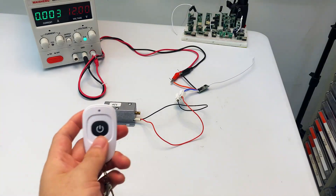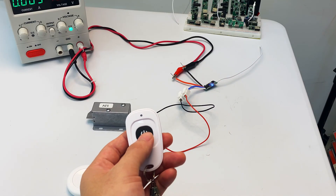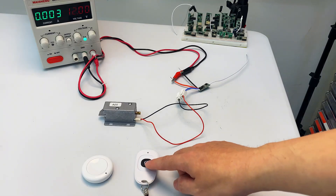For delay-off mode, take a new remote and press the module's learn button 4 times, then click your remote once — delay-off mode is set. Click your remote and the lock opens; after 5 seconds it auto-locks.